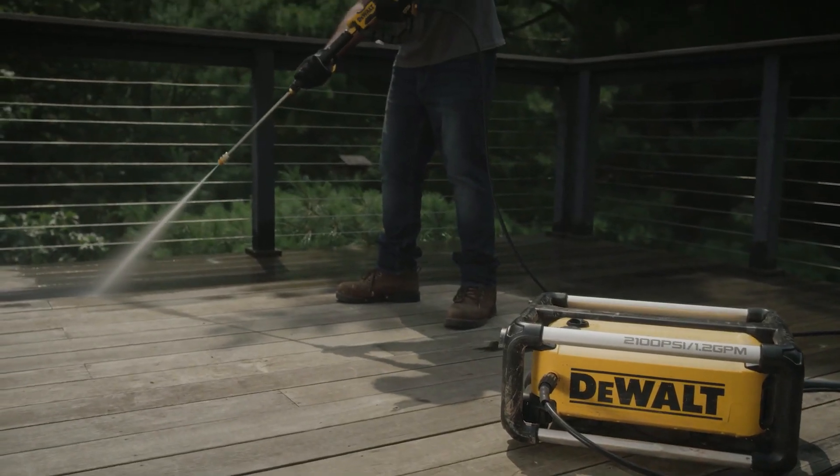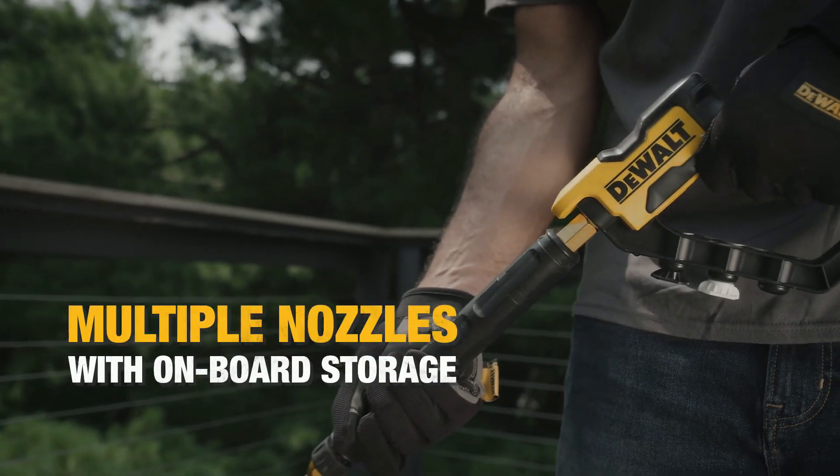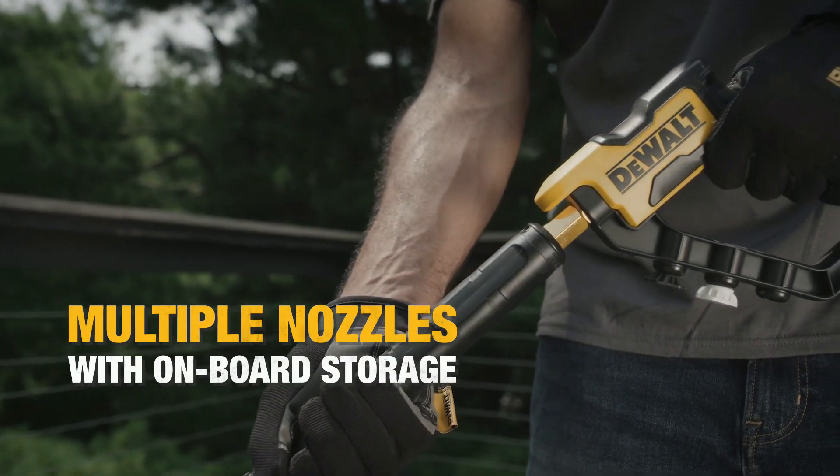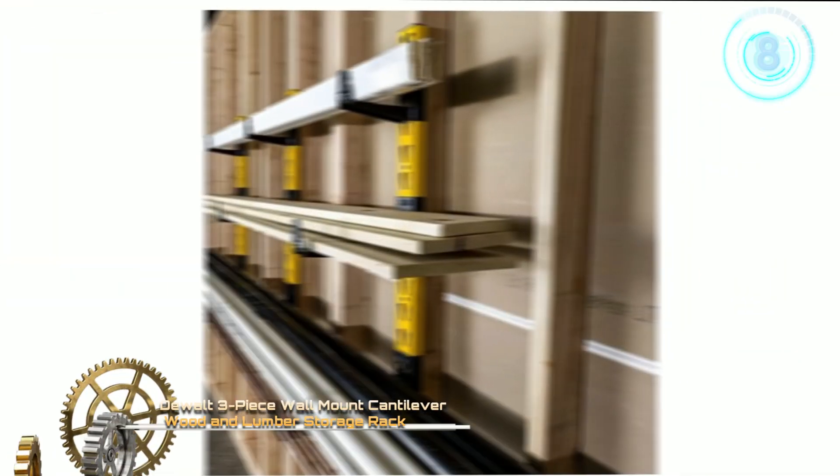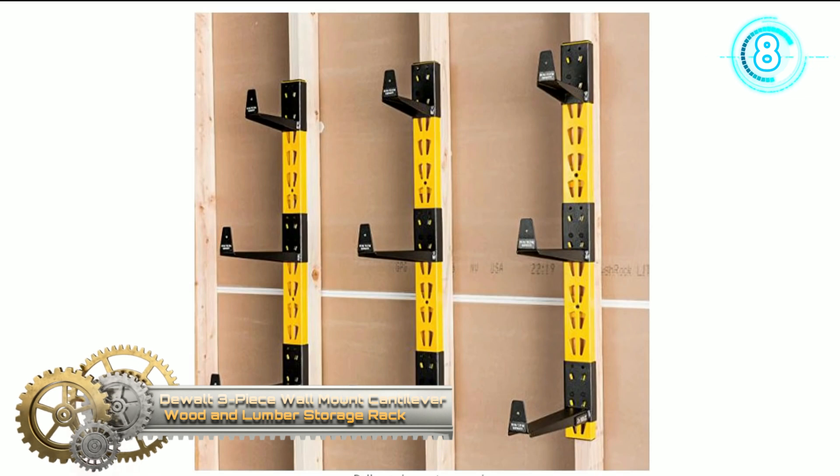The self-contained compact design makes the pressure washer 3x smaller. The design also gives you the freedom to store the unit vertically or horizontally. Simply place the hose securely under the main handle of the unit for low-hassle storage and transport.